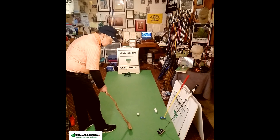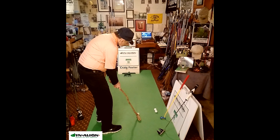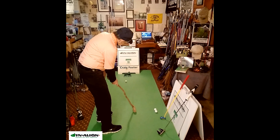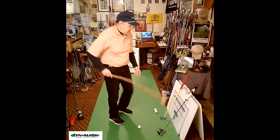But using the Dynaline Dynamic Pre-Shot Alignment System, we can really stabilize where this face is aimed, and so we can just use our regular putting stroke and still make putts with this.